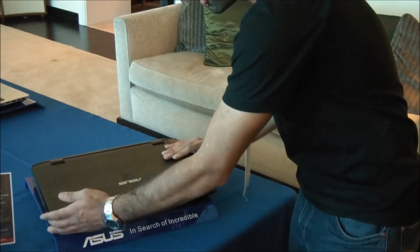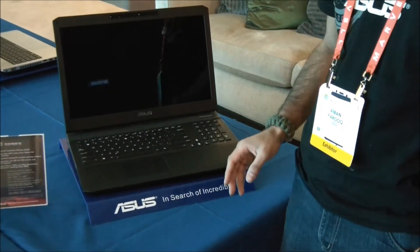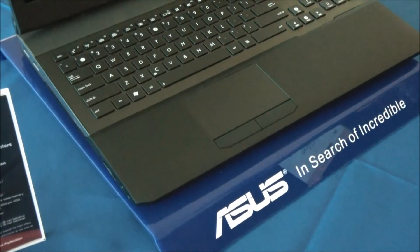In addition to that, it's got third-generation Intel Core processors for high performance when you're gaming. This is really a great machine to take around if you're going to a LAN party on campus.